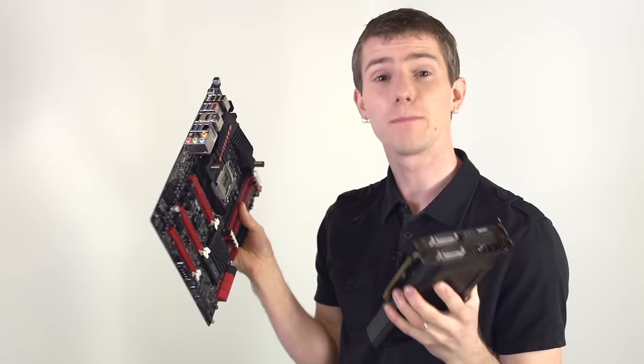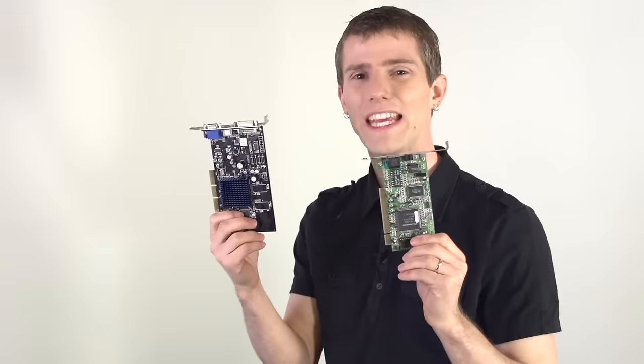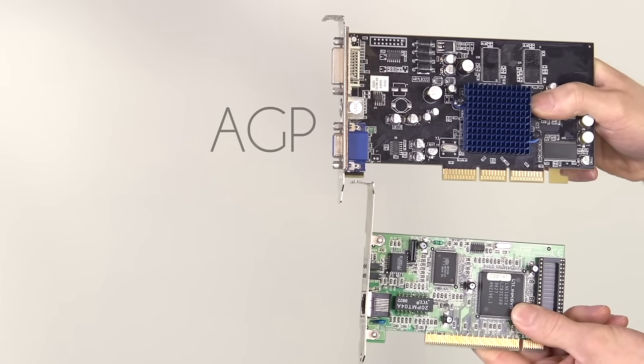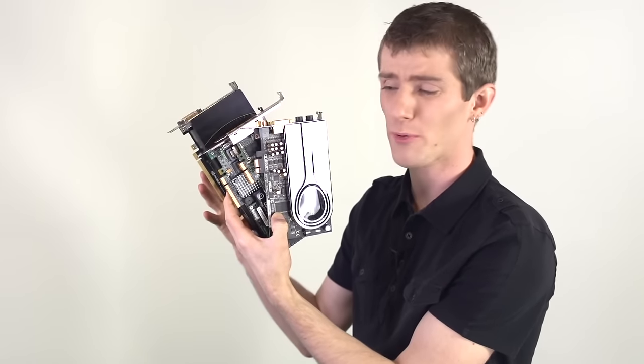Let's start with the very basics. PCI Express is the interface used to plug modern expansion cards into modern computers or motherboards. It completely replaced PCI and AGP, which is great because AGP was only for graphics cards and PCI had to be used for pretty much everything else. PCI Express works with pretty much anything.